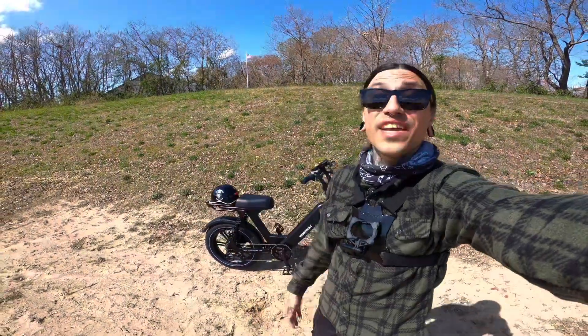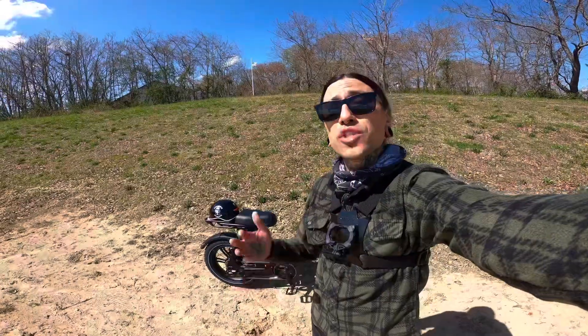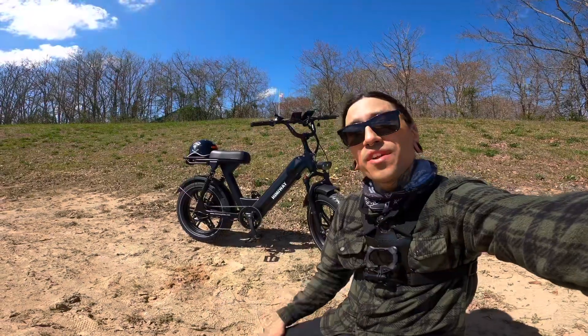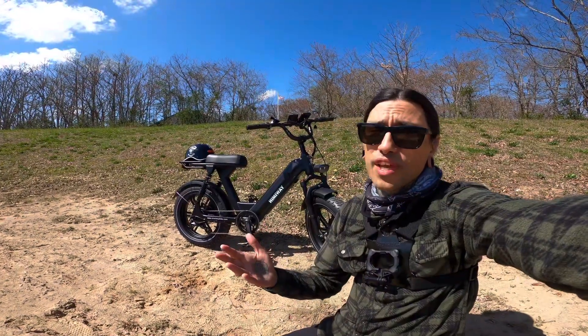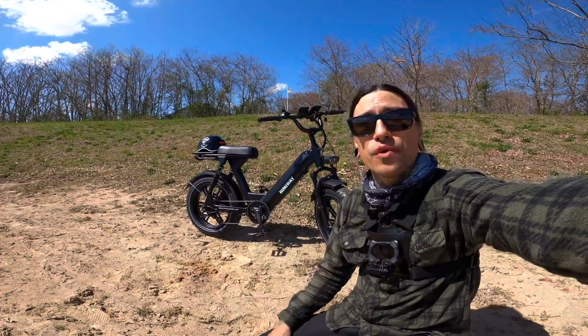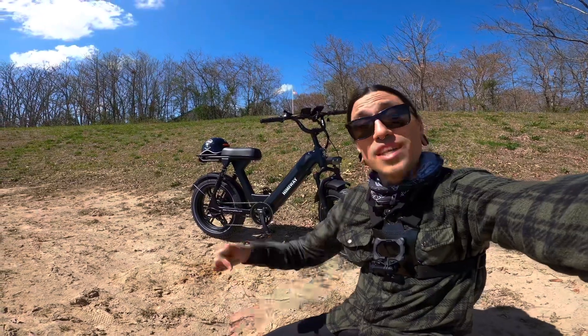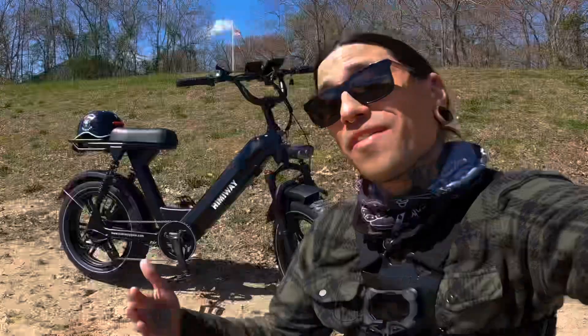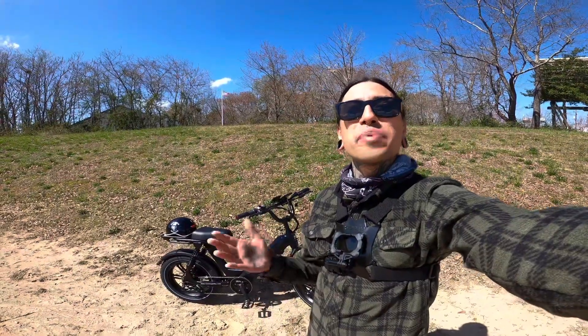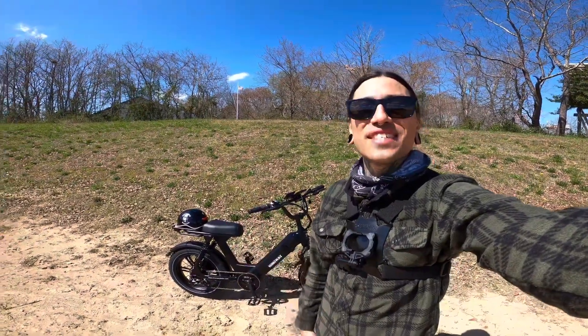What is up, my shred heads! Welcome back to the channel. On today's video we're going to be doing the first ride-in review of the Hemiway Escape Pro. If you want to support the channel, check out the link down below for Hemiway — use code SHREDDY to get $50 off your order. If Hemiway isn't for you, check out all those other links down below. In today's video we're going to be doing an overview, speed test, hill test, and terrain test.